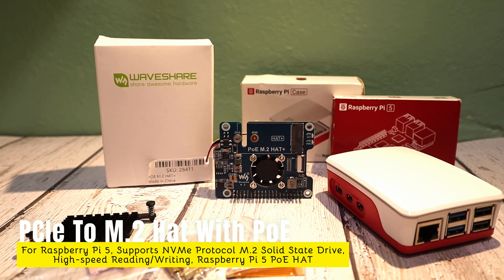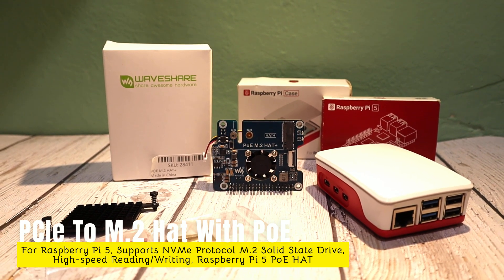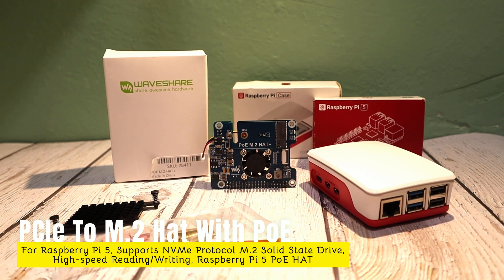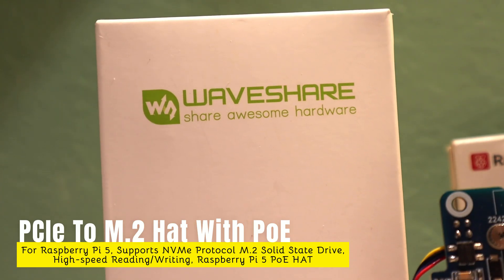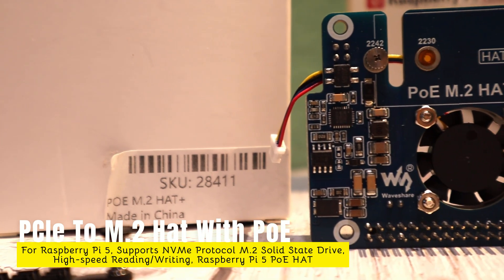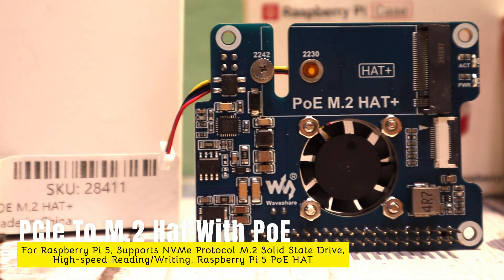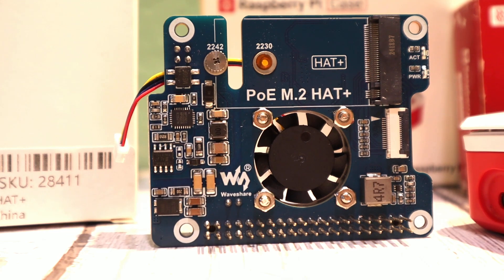This board is all about simplifying your setup and reducing clutter. With Power over Ethernet, you only need one cable to deliver both power and internet, eliminating the need for extra wires. Plus, it supports high-speed NVMe SSDs, giving your Raspberry Pi a huge boost in performance. Whether you're into smart home projects, servers, or just want a neat and efficient Pi setup, this hat is a game-changer. Let's get started.